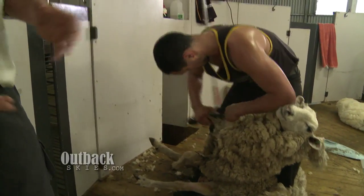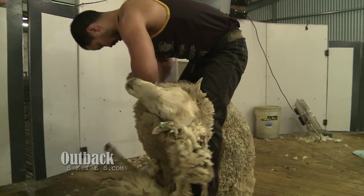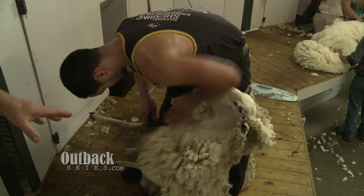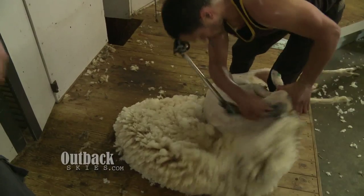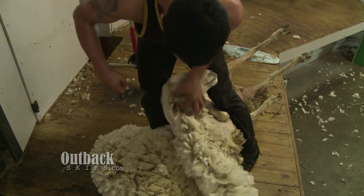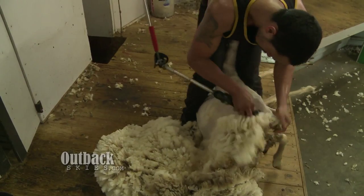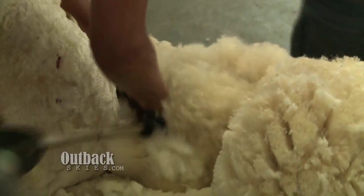Depending on what sort of sheep they are — how big, what breed — it's a very skilled operation. You can lose a lot of money if it's not shorn properly, because we get paid on length of wool. This is what we call the long blow — taking the big long blows of wool from off the sheep's back, around the head and the jaw. He'll come down the neck on the last side of the sheep now, with nice deliberate blows to finish it off.